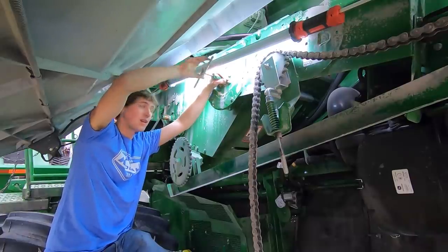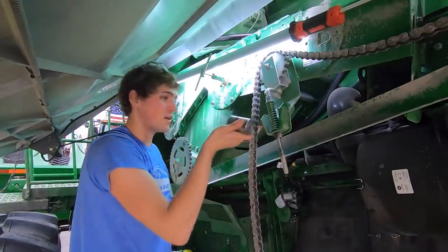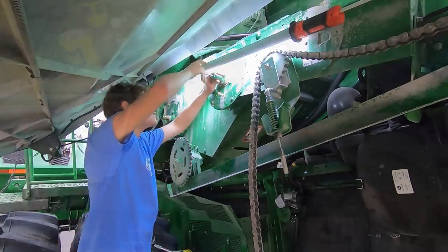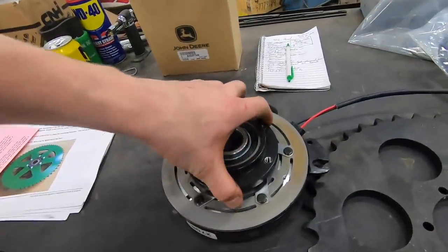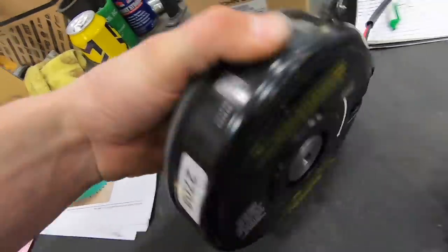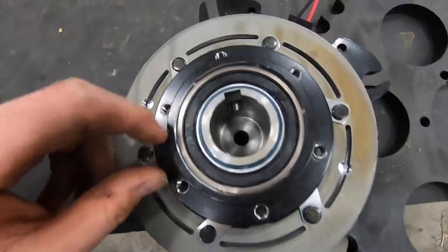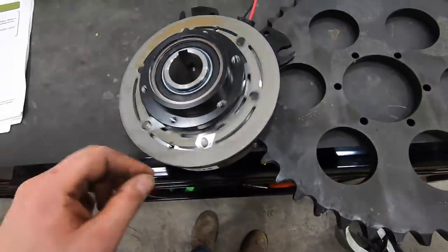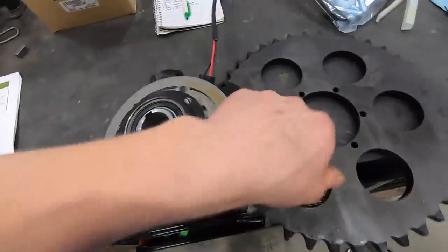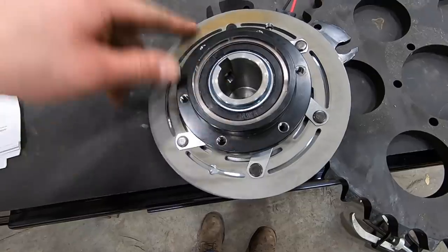They send most of the stuff in the kit — the thread tap, the drill bit, the whatever you call this thing — so it's pretty simple. Here is what the clutch itself looks like. Basically there is what I drill the hole through that goes on the shaft, and that allows the sprocket to keep turning but the shaft and auger to not turn.